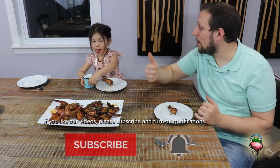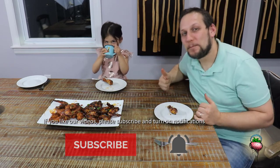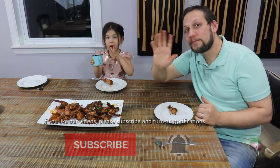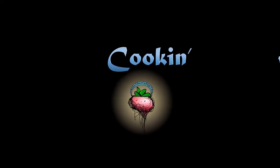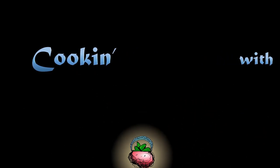Can you give it a thumbs up? Check in for the next video. We'll see you next time — bye-bye! Bye! Don't forget to subscribe. See you next time. Bye-bye!